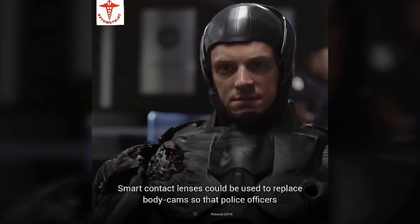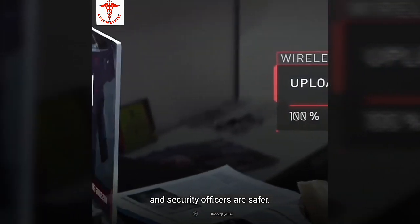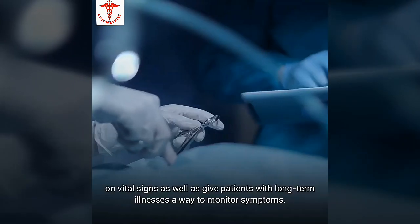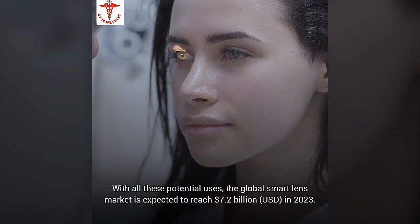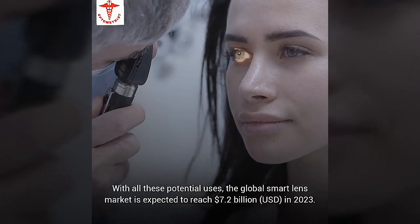Smart contact lenses could replace body cams so that police officers and security officers are safer. They can enhance military operations, give surgeons better vision and immediate feedback on vital signs, and give patients with long-term illnesses a way to monitor symptoms. With all these potential uses, the global smart lens market is expected to reach $7.2 billion in 2023.